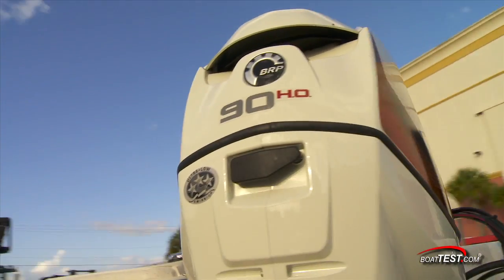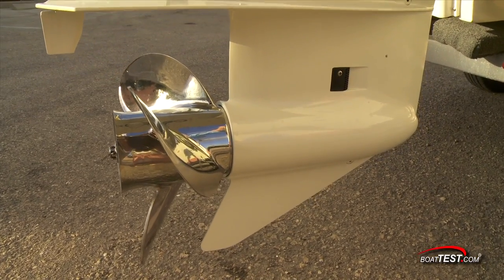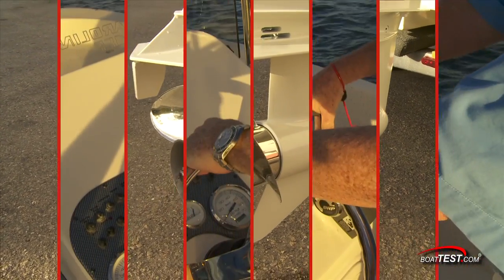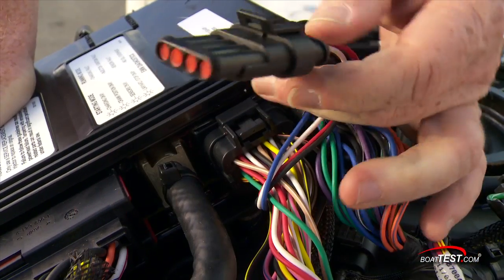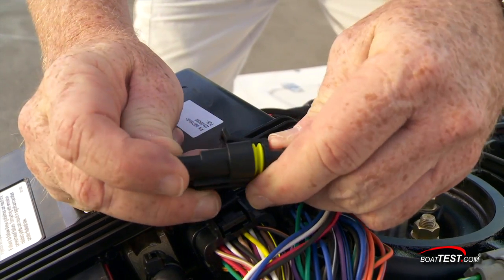This engine offers some distinct improvements over the standard 90. The lower unit gear case is the same as used on the company's V6 engines. This change provides not only a far greater prop selection, but it also protects the drivetrain from abuse. Since digital control is optional on the 90HO, this engine can do what the standard 90 cannot — connected digital controls which offer a whole new set of optional features that aren't available to the standard 90.